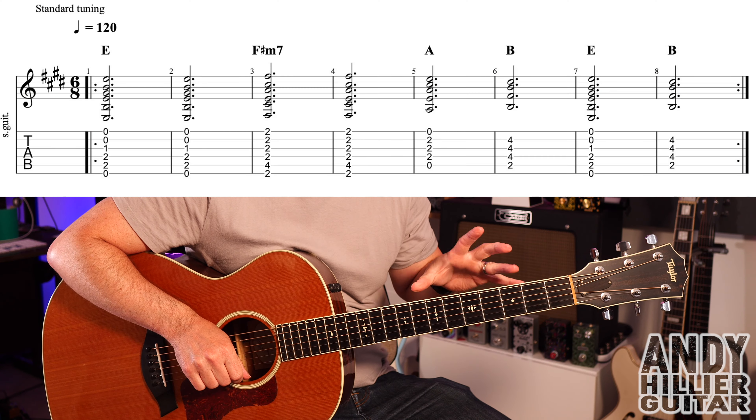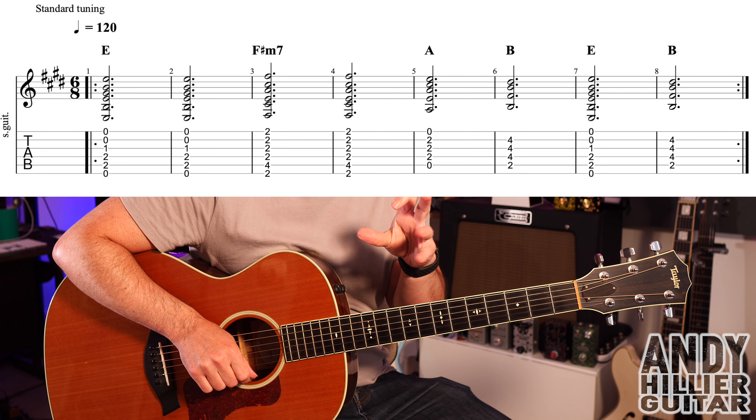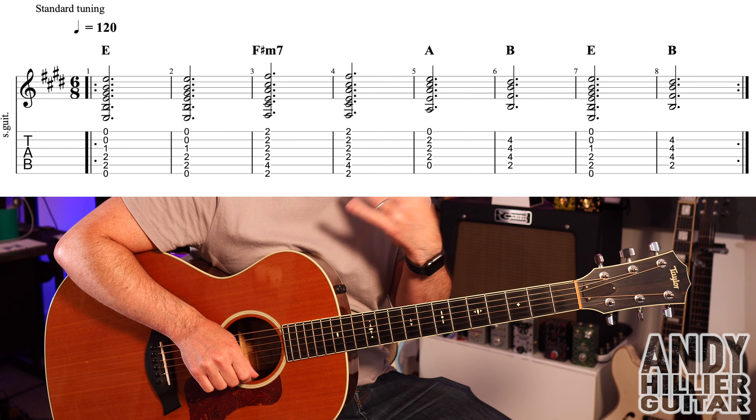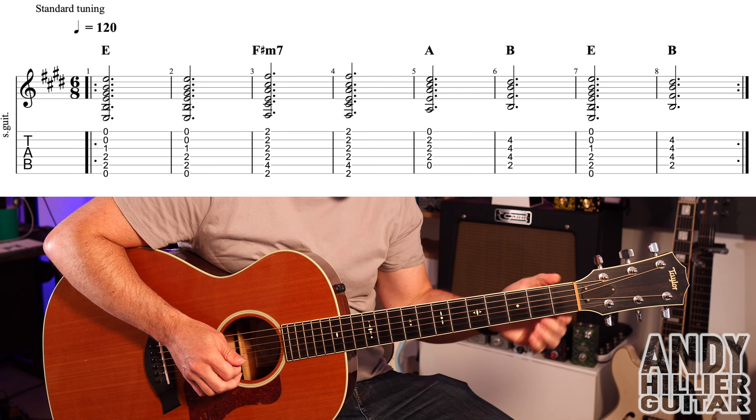My guitar is in standard tuning. The song is pretty much the same all the way through — we've got another two lines for like a middle eight and the bit after the middle eight, but for the most part the song is just this one line, and it sounds like this.